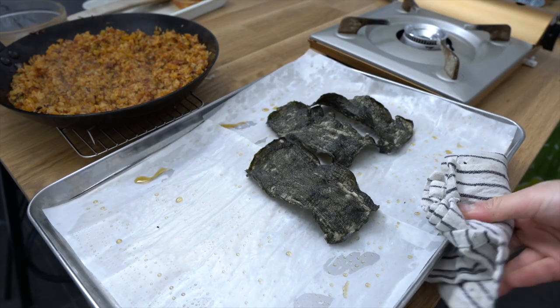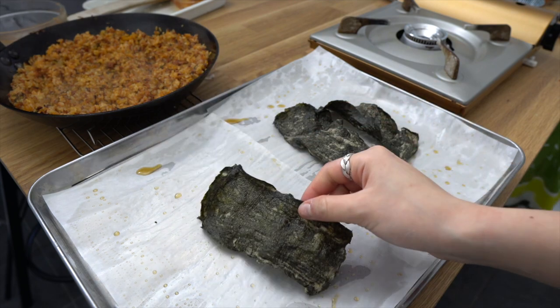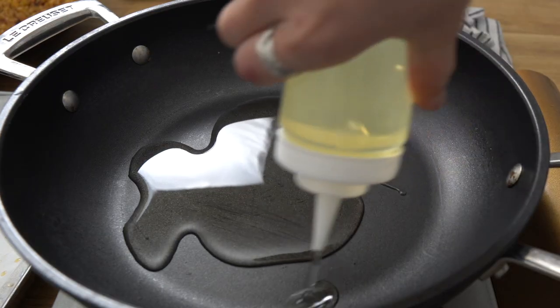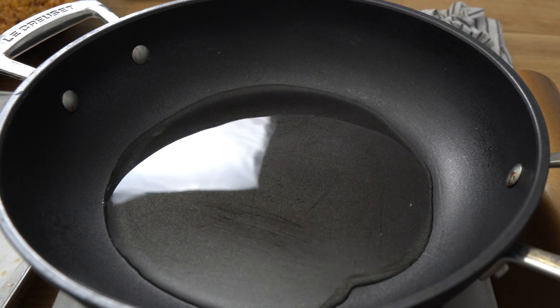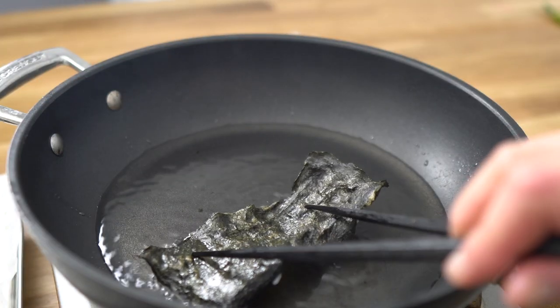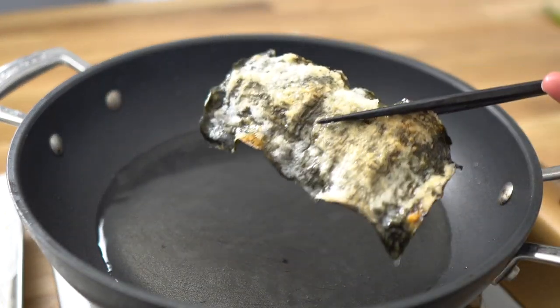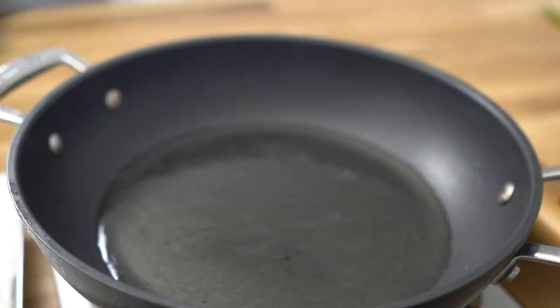Now this is a good time to prepare the bugak. The bugak has crisped nicely in the oven. If it over-crisped, however, just apply more of the glue and dry it out for another 10 minutes, and it should have that nice golden crisp when you fry it. And voila — my bugak, minus sesame seeds because I forgot, is ready.